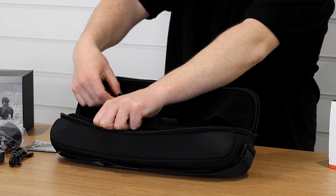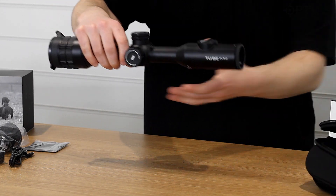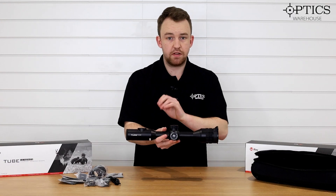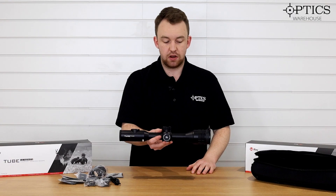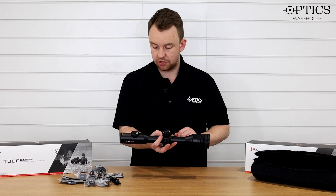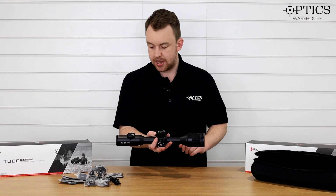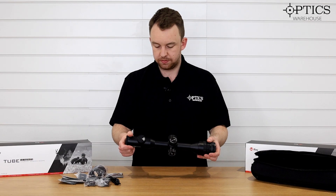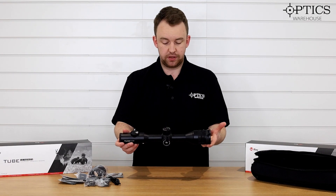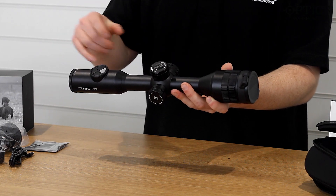And there we have it — the main event itself. As you can see on the side, this is the TL50: the 384 sensor, sub 25 millikelvin unit with a 50 mil focal length. They've slightly changed the top design as well. It has a nice scope chassis so you can put a variety of different 30 mil mounts on there.